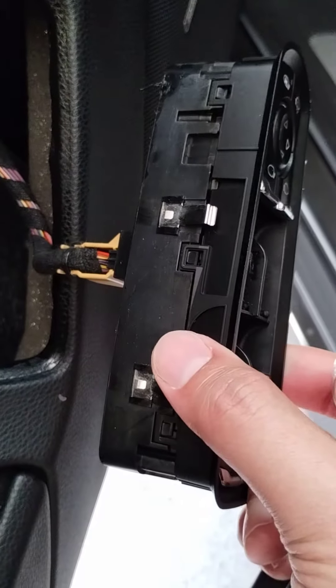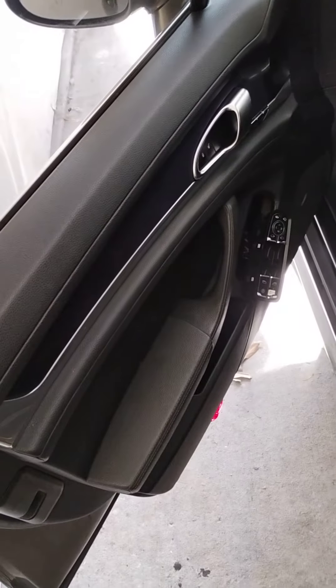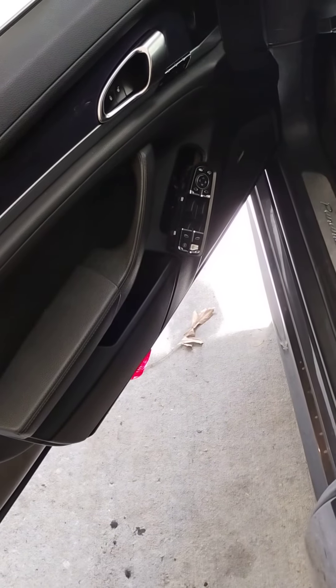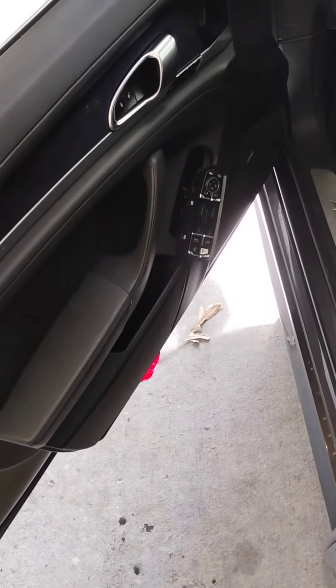Then just unplug the old switch and plug in the new one — that's it. Didn't have to take the door panel off at all. Porsche wanted to charge $480 in labor just to replace the door switch. I got the switch itself for $25 on eBay.